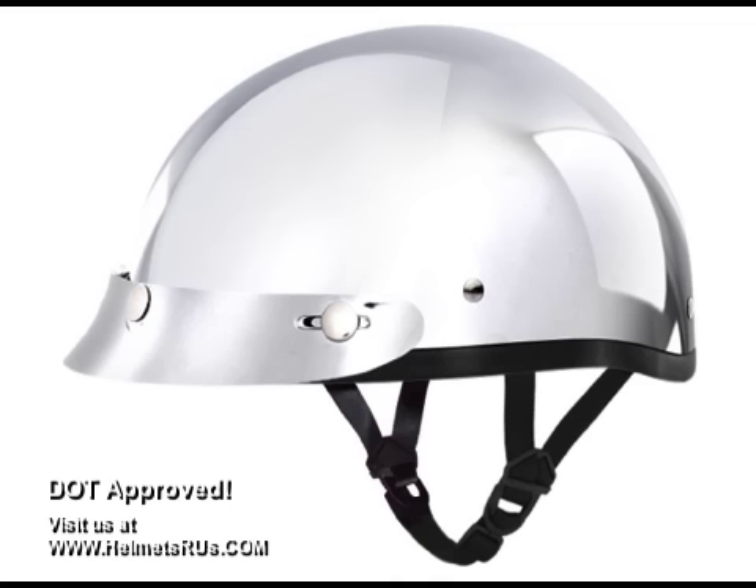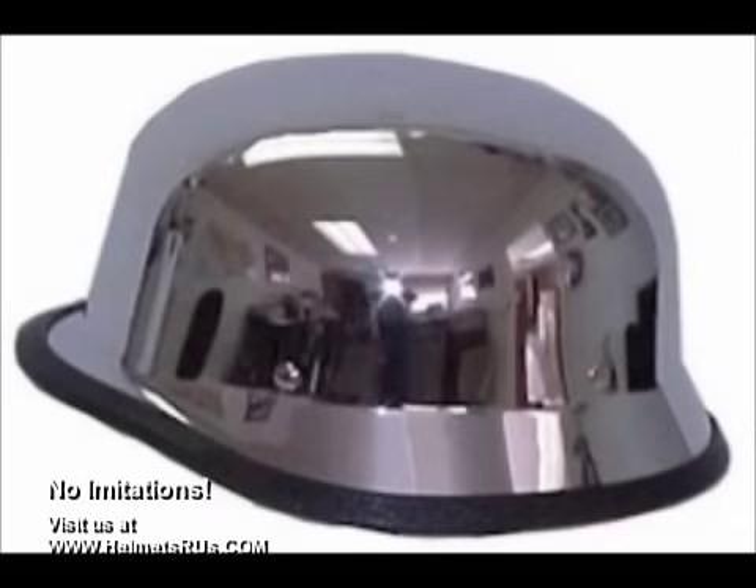Whereas most other helmet manufacturers use a process called vacuum metallization. This process is simply done by applying a thin film of chrome vapors onto the shell. What you end up with is a much thinner single layer of chrome that will easily scratch, flake, or fade with wear.